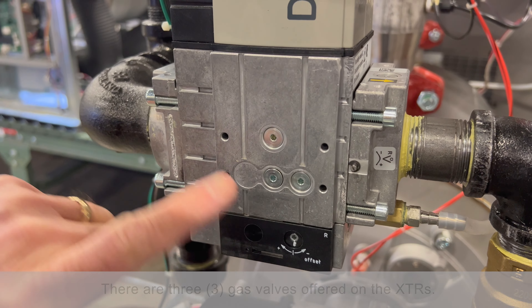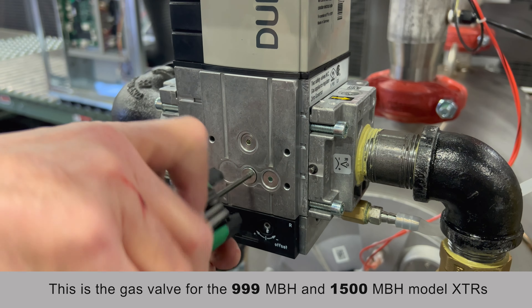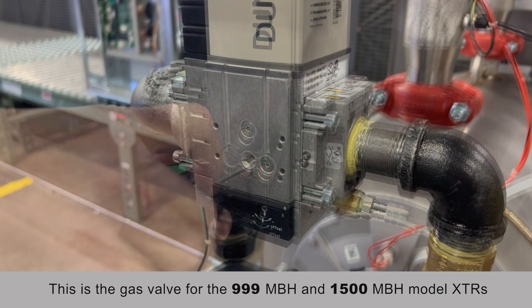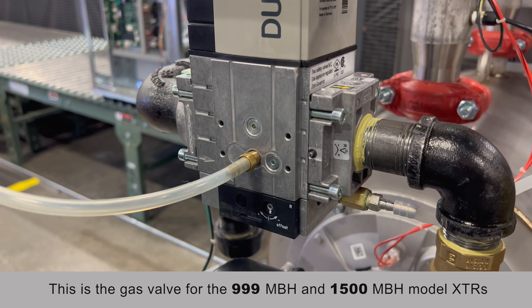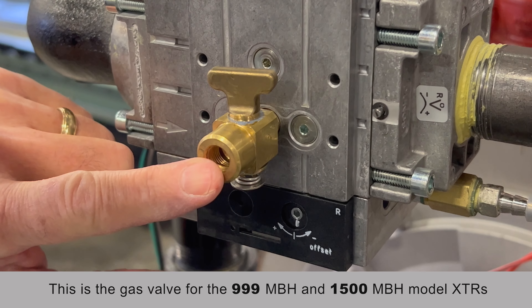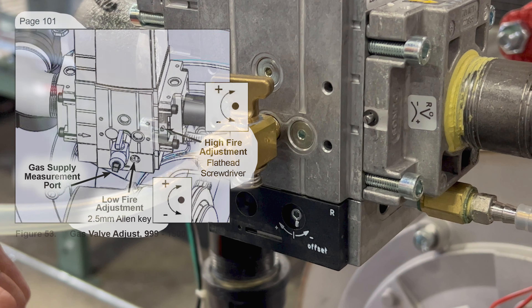On non-CSD-1 boilers without high and low gas pressure switches, right here is your tap that you can remove and measure incoming gas pressure. On CSD-1 boilers, you'll have the butterfly valve for the plug. Here is where you'll install your barb, and you can do your incoming gas pressure reading here.